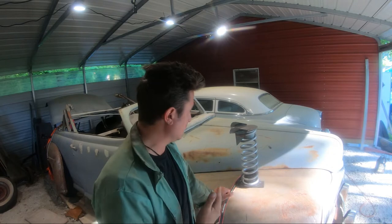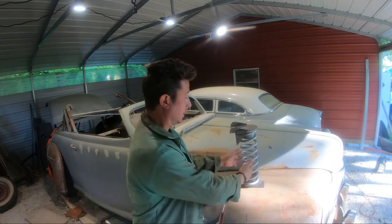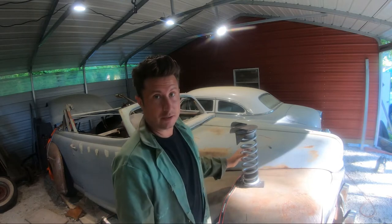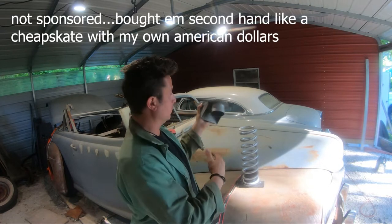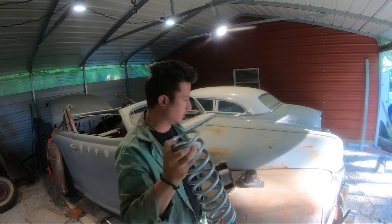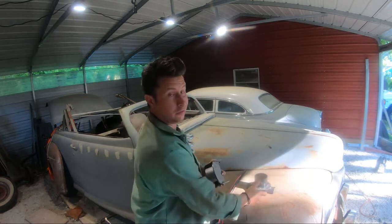Let's talk about what we're working with spring-wise. We are doing a coil spring rear end, not a coil-over rear end, which is slightly different. The coil-over has the shock running through the middle, so the coil is over the shock. For us we're just doing a standard coil spring. This appears to be part of a standard Speedway kit — about 200 bucks for two top mounts that weld to your frame, a rated spring, and a bottom piece.